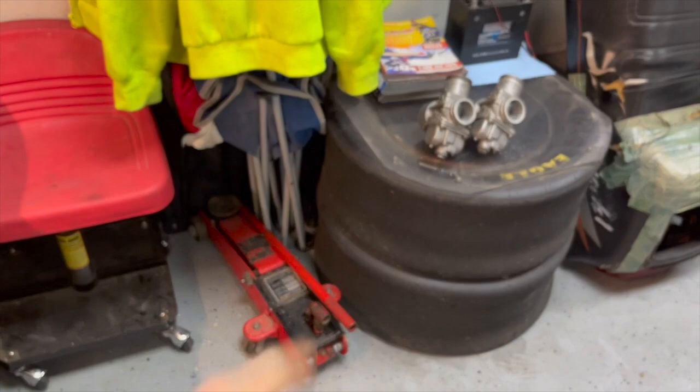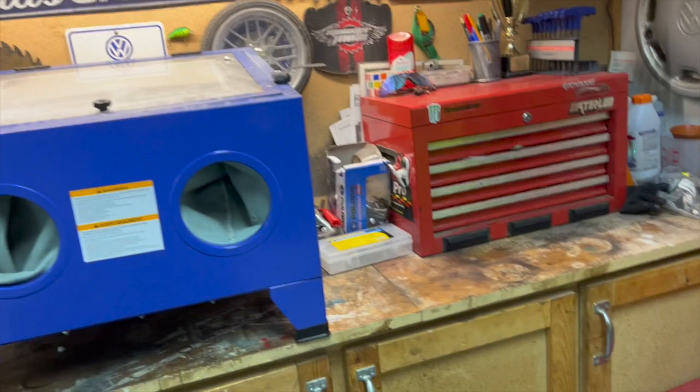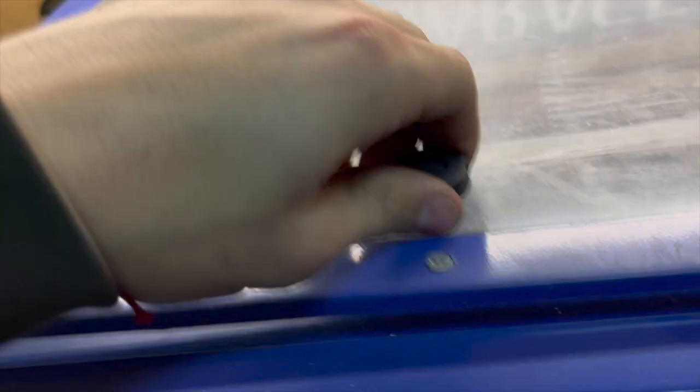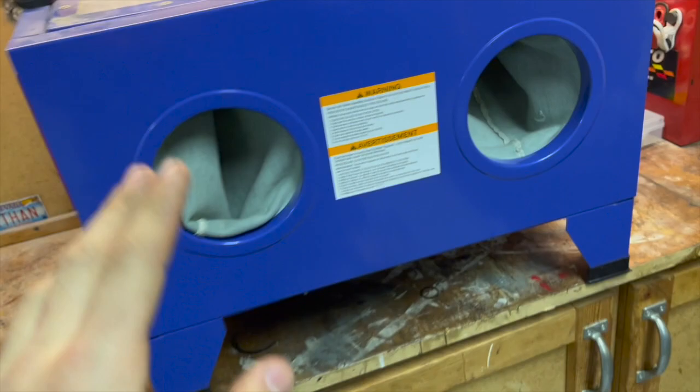Moving on, we've got the workbench here. This is the sandblaster — just a little workbench sandblaster. It's been pretty good, I like it, but it takes up a lot of room. I've got some oil, measuring cups, and just kind of some cool looking stuff on the top.